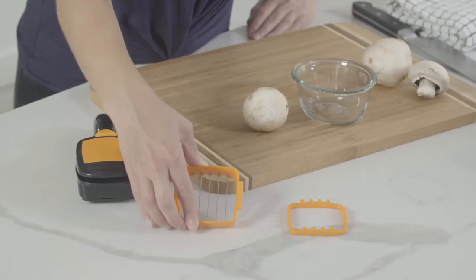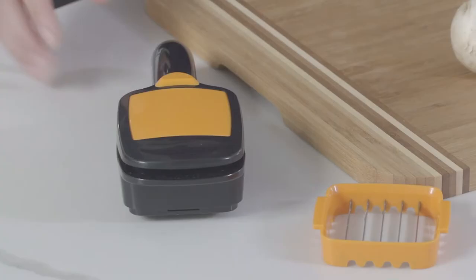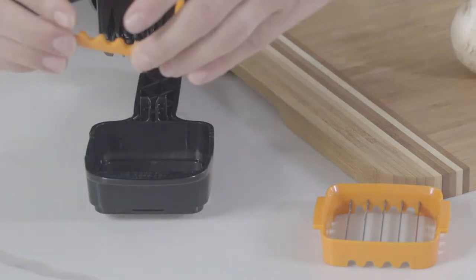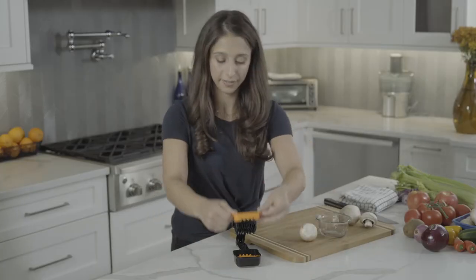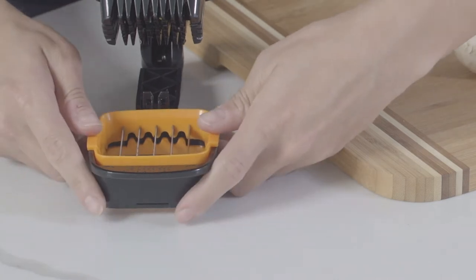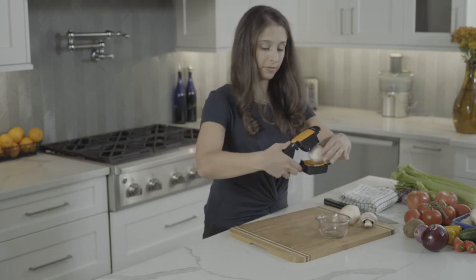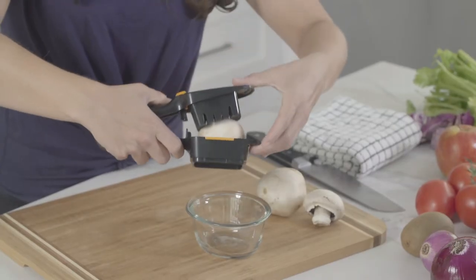For thick slices, you'll need your top slicing blade and your holding insert. Unlock your Nutri Chopper, place your holding insert, then place your top slicing blade. Press down firmly and make sure it's securely locked into the unit. Place your food onto the blade and press down firmly with two hands. And there you have it.